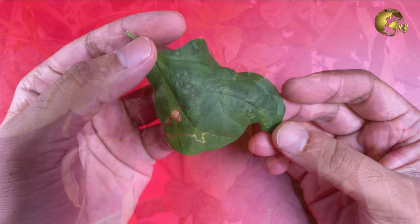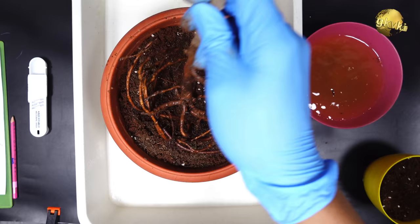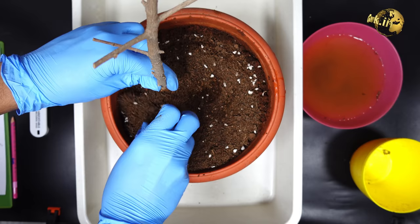Type 3: Leaves curling down or drooping underneath itself with some yellowing. This is a sign of overwatering and an early indication of root rot. To save the plant, take out the root ball and repot it in fully dry soil as an immediate solution, and do not water it for at least two days. You can also add some antifungal into the potting mix or into the water.